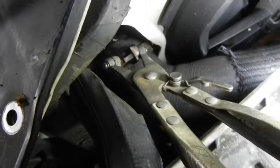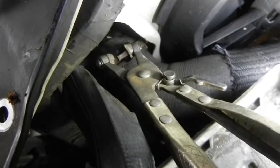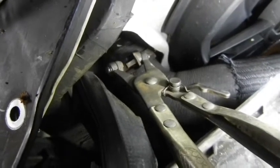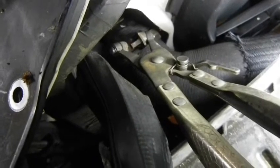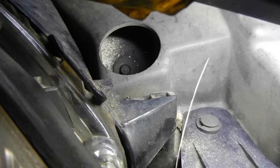Hard spots like this are a good reason why to have a variety of versions of hose clamp pliers, especially on modern cars — they always put them in the most inaccessible places. This time when it goes back, it ain't gonna go back like it did before, that's for sure.